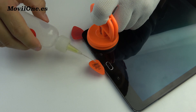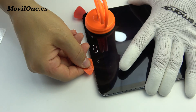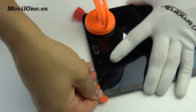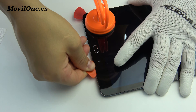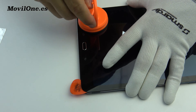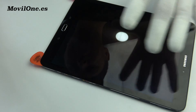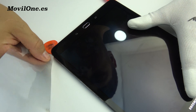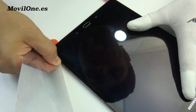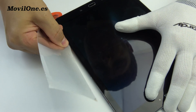We apply isopropyl alcohol. Use the guitar pick to loosen the glue adhesive. Use the plastic card to further loosen the glue adhesive.